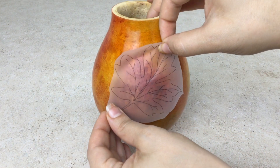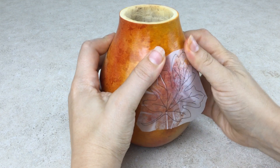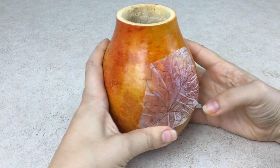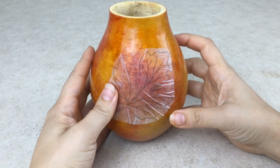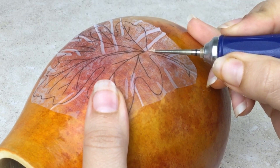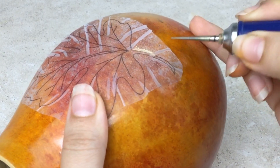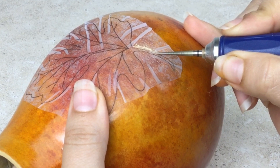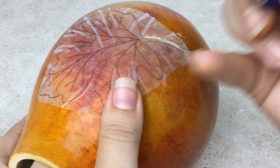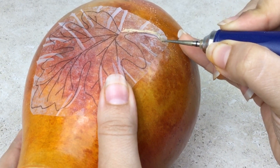Another fun technique to try with your Fill-A-Point Burr is etching right through stick and burn. Apply the color and sealer first, then apply the stick and burn on the gourd. Since you don't want to cut through the gourd when etching, hold the handpiece at an angle and be careful with how much pressure you use. The more pressure you apply, the deeper the groove will be.